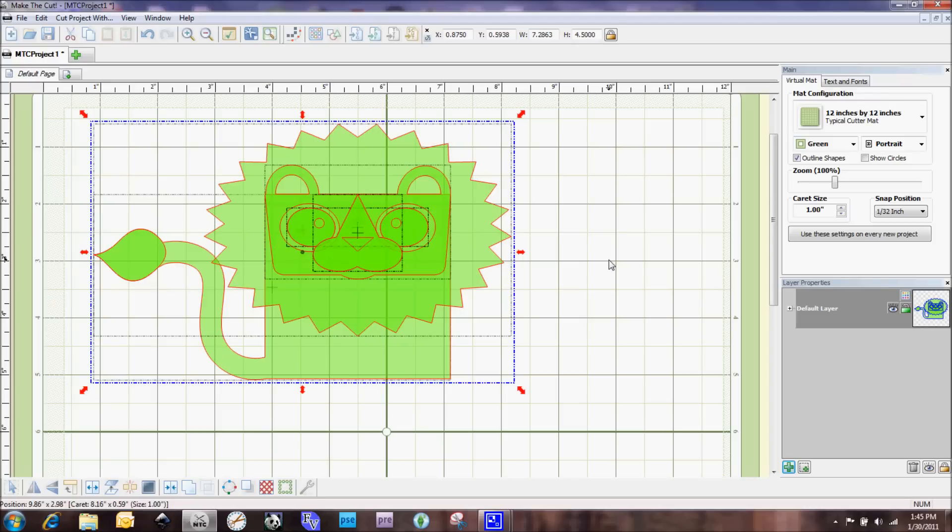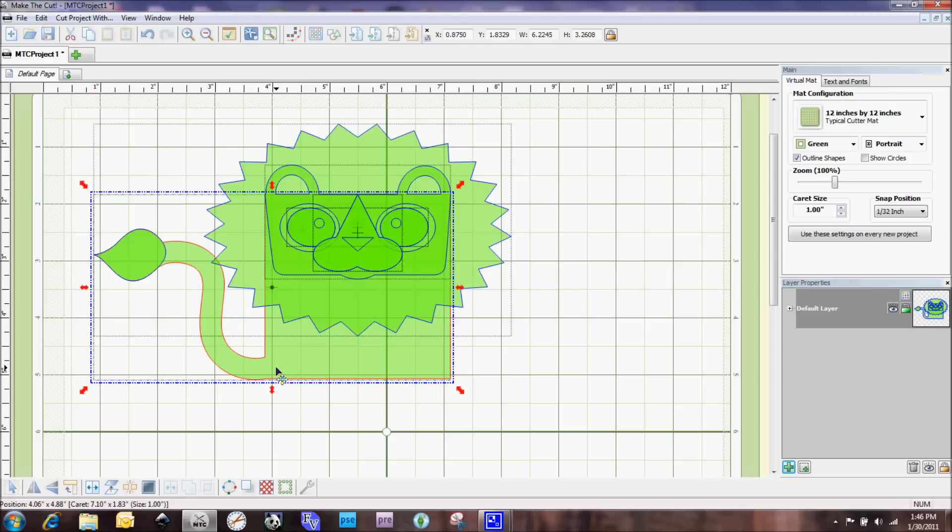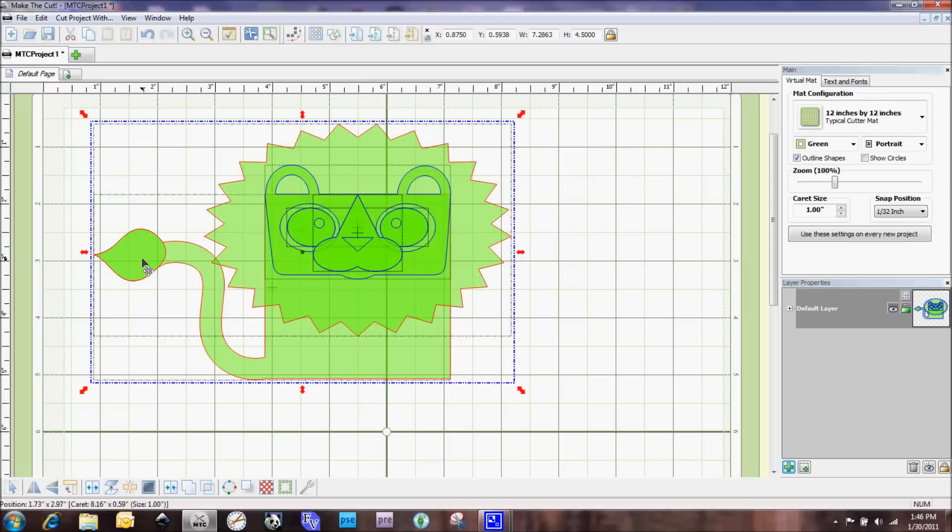That's how we resize everything proportionately. Since I had all the layers selected at the same time we can easily do that. If I click off, everything is outlined in blue, and when you hover over a shape the outline turns red — that tells me I have just that one shape selected. I can also Shift-click to select additional shapes, like the tail, which is grouped with the mane, so the mane shows up red too while the face features stay blue.